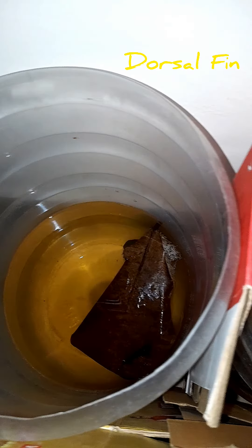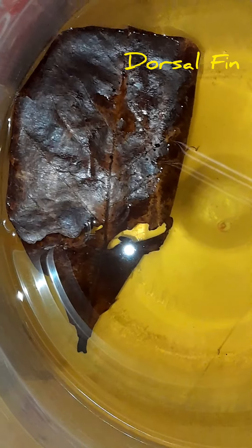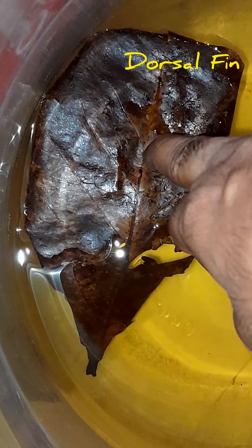If you want to breed, you can jump in the container. You can use a glass tank. If you want to use it, you can cut it. If you want to jump in the container, you will have a chance.